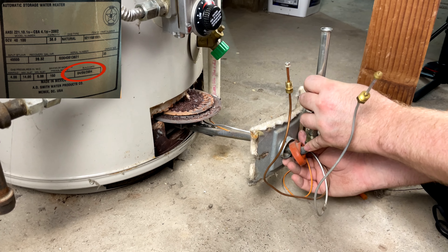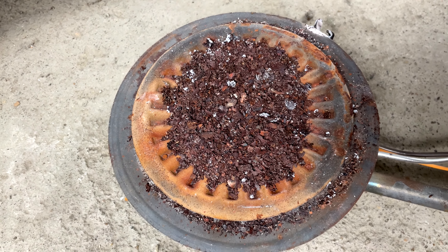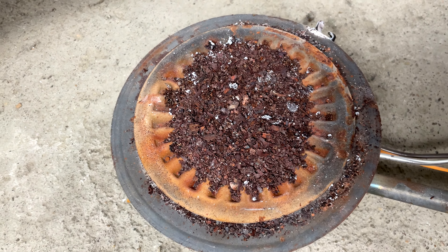This hot water heater is 19 years old and you can see this pile of rust on top. This is rust that's fallen from the inside over time.